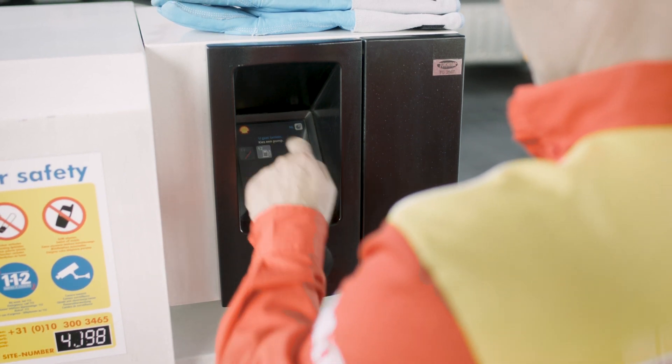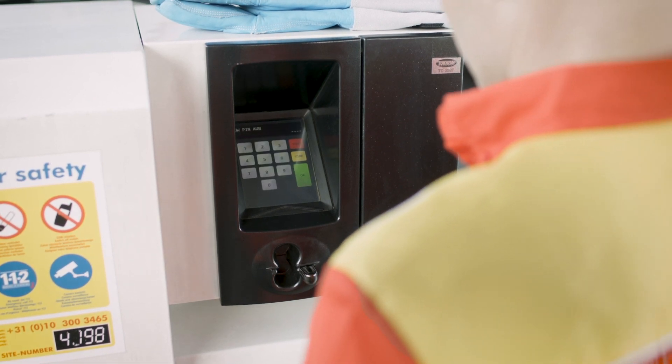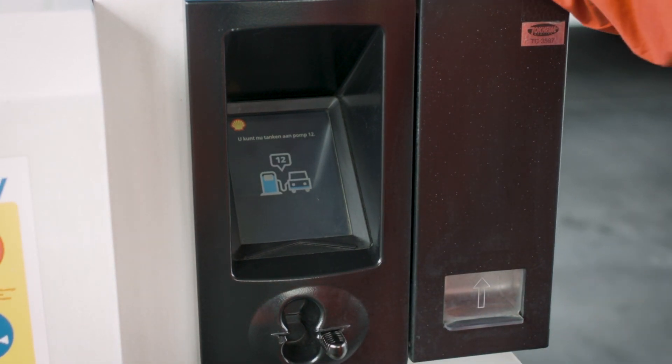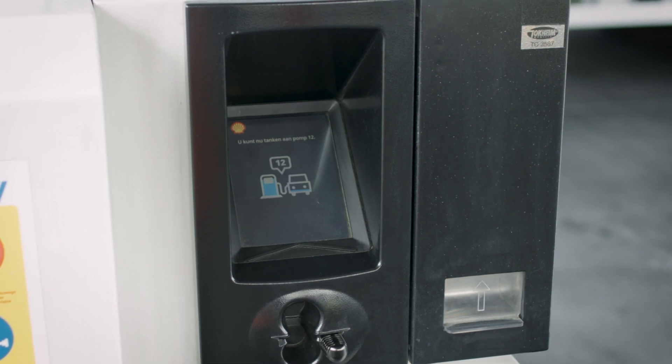Follow the instructions on the display. Select the Shell LNG product. Enter your PIN code and, if applicable, mileage and or vehicle ID. Select the dispenser and when the PIN has been approved, you have 90 seconds to start refuelling.